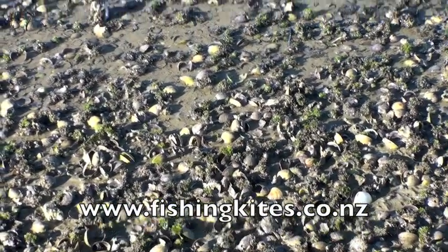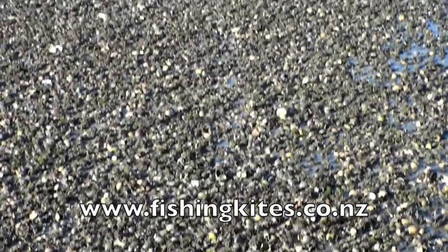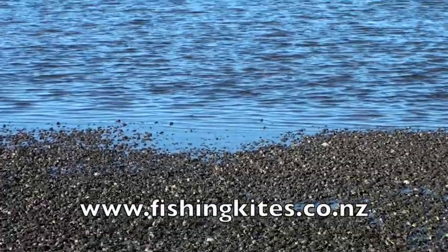In New Zealand we're so lucky — there are a multitude of estuarine areas and river mouths. Both of these are highly productive places for flounder gigging.